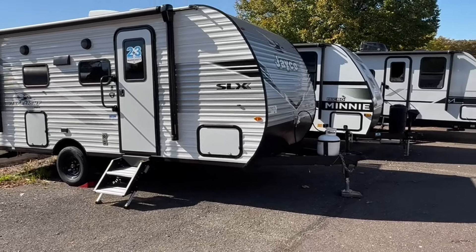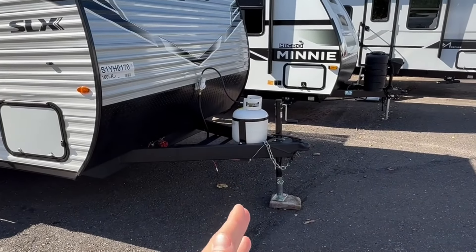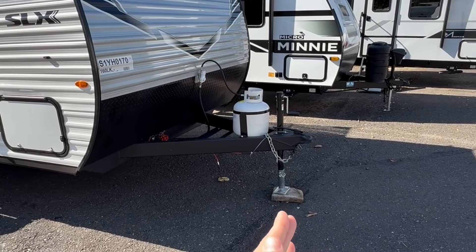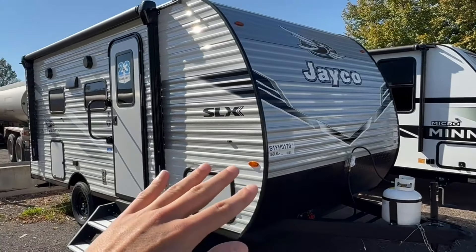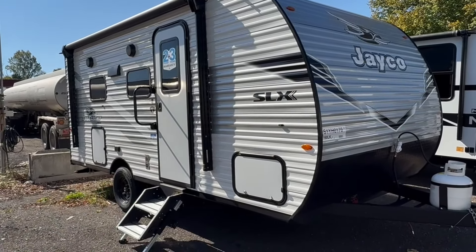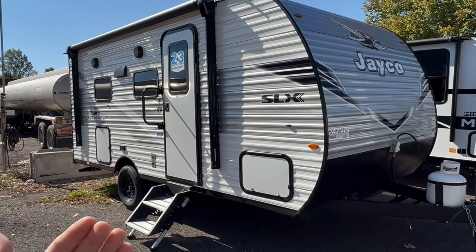Starting in the front, you've got your tongue jack and your 20-pound propane tank. It's very simple to swap that manual tongue jack out for a power one for a few hundred bucks. You can also get a bracket for a second propane tank if need be. New for 2025, they've changed the graphics — nice, modern, kind of gray, black, white features. Aluminum siding, plywood backing.